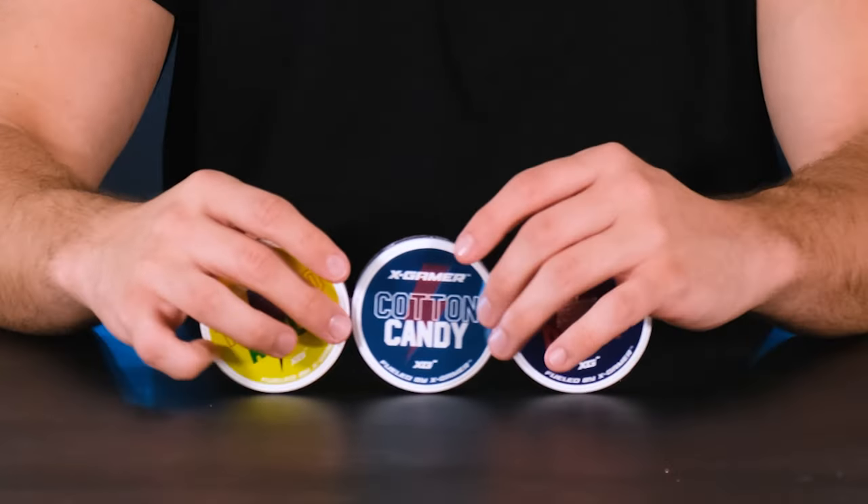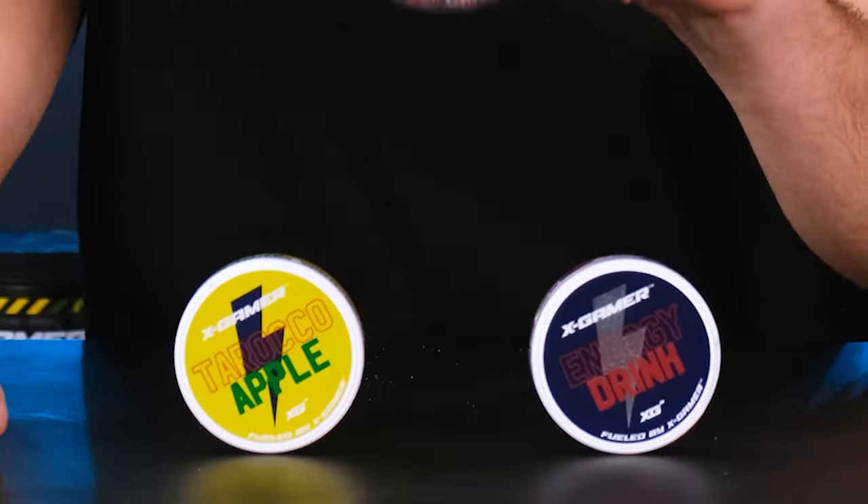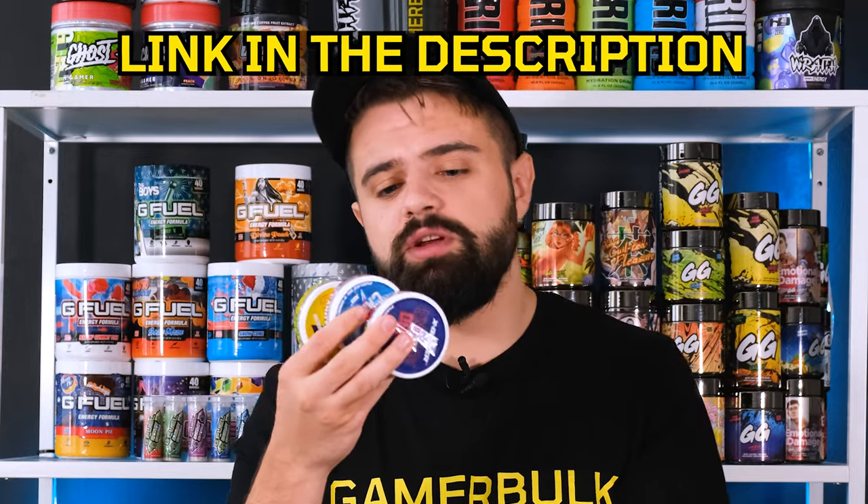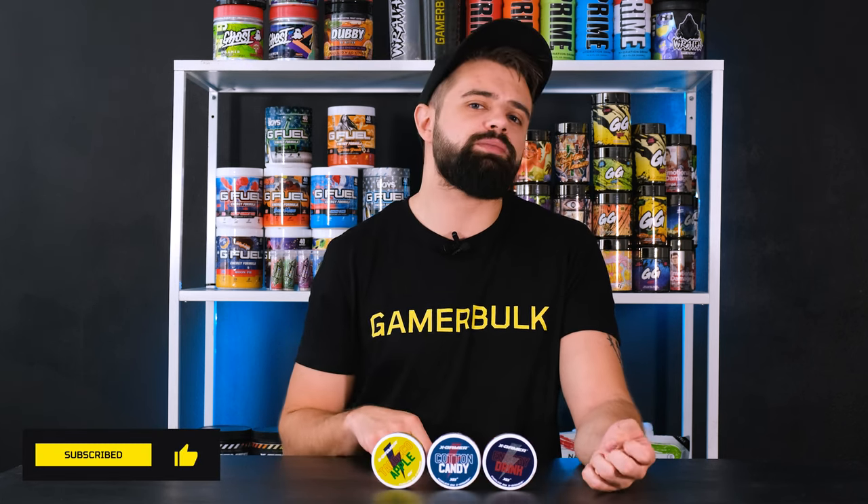So that was all of the new XGamer Any Pouch flavors as of now. I liked all three of them — I wasn't disappointed in any of them. If I would have to rate them, any drink had the weakest taste out of the three and it dissipated the quickest. Cotton candy had the strongest taste, however I preferred the taste of Tarocco Apple the most. So from best to worst: Tarocco Apple first, cotton candy second, and any drink in third place. If you want to try these new flavors, you can get them with the link in the description — they exist as a one pack or a ten pack. That's my review on XGamer Any Pouches Tarocco Apple, cotton candy and NG Drink. I hope you enjoyed it. If you did, leave a like and don't forget to subscribe and hit that bell notification button. It's been fun — Gamer Bulk out.